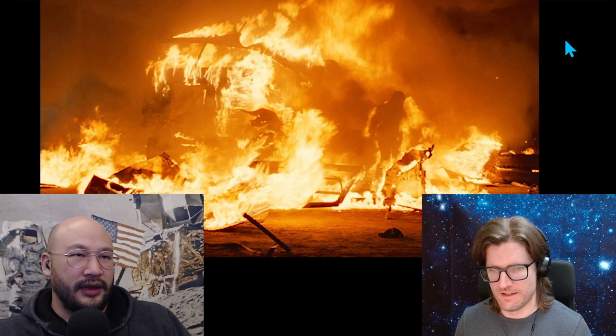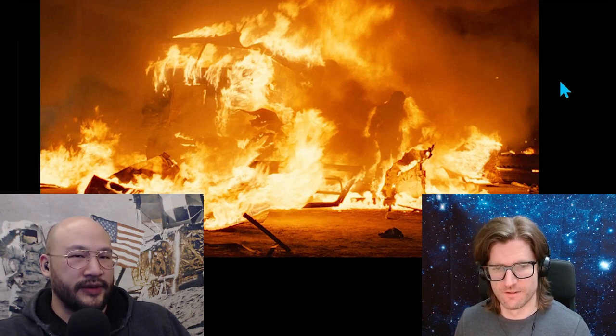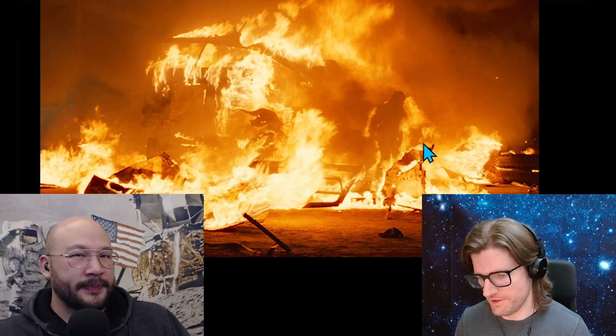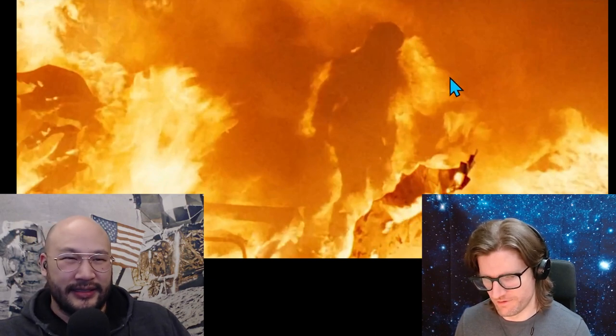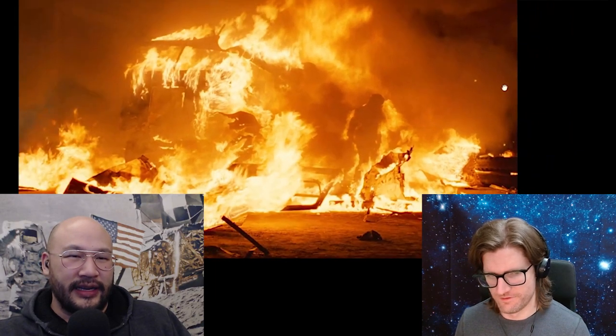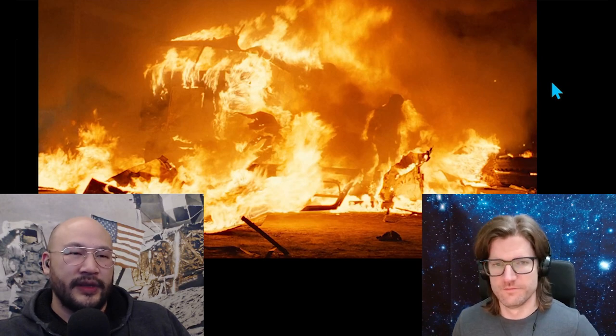All it would take is some heat distortion — just some heat distortion — and then those eyes don't work right anymore. So is the Terminator a little overpowered, so well-built that it can survive this inferno?